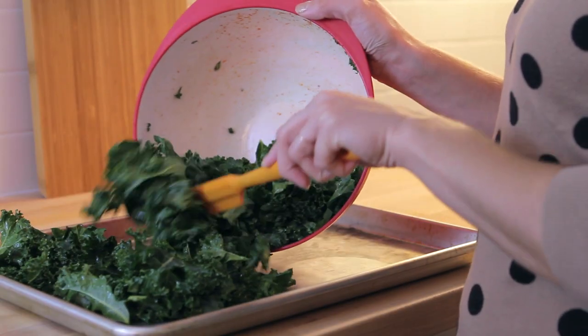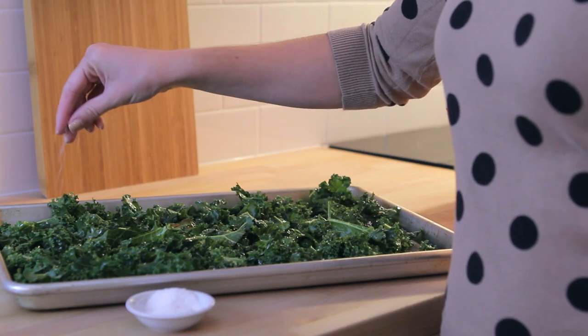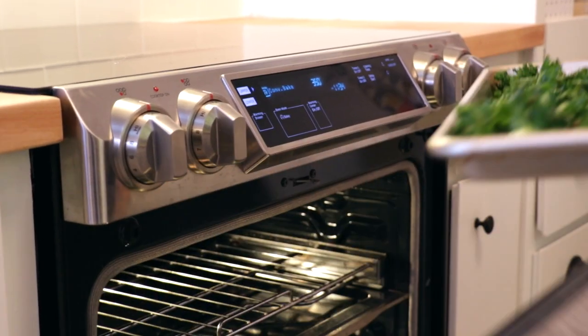Spread the kale out onto a large baking sheet and sprinkle it generously with salt. Pop it in the oven and bake it for about 30 minutes.